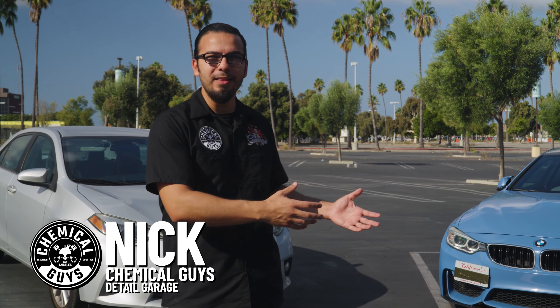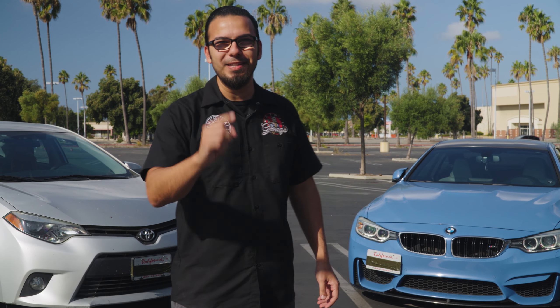Behind me are two very different vehicles from two very different worlds. One designed for performance, the other designed for economy. One with beautiful styling, the other practicality. One that's routinely detailed and one that's never been detailed. But today we're going to show you what it takes to maintain that showroom shine as well as how to achieve a showroom shine. So let's get started.